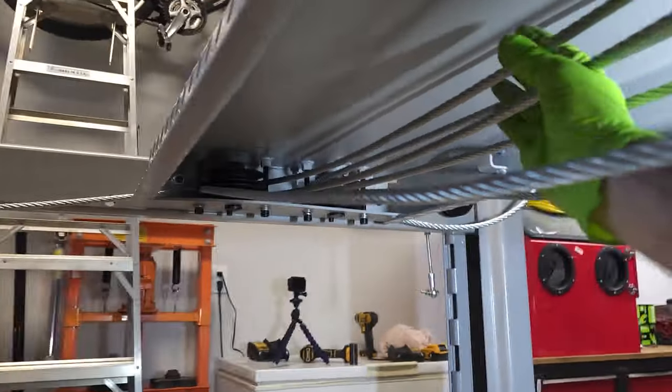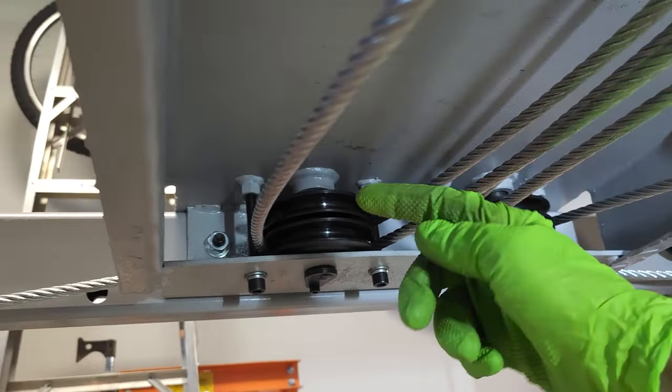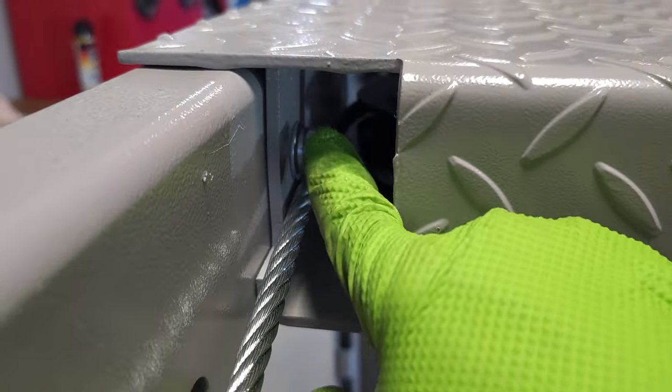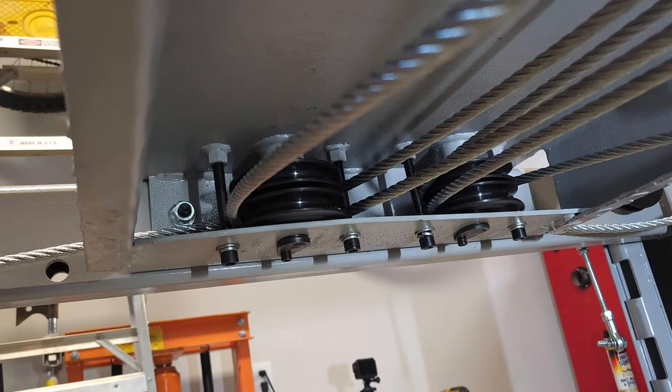I ran into my first real problem: the cable routing from the factory is incorrect, and it would cause a huge issue if I left it that way. The directions show the correct way, so I've got to flip it top to bottom. This is a connection to the RAM — the RAM pulls in and that lifts everything up. How the cables run through the pulleys is extremely important because of these bolts. The top cable runs across and up to that connection, but if you leave it as-is it hits this obstruction, whereas if you move it down to the lower pulley it clears. I'm going to have to take this apart, re-jigger everything, and make it correct.